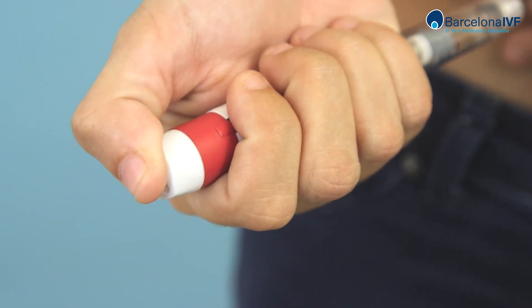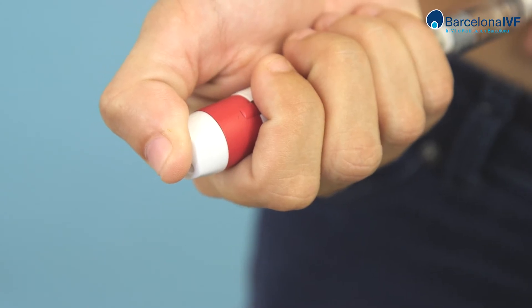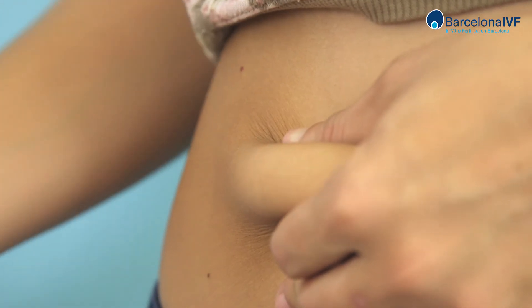Squeeze the plunger until the end. Then remove the needle gently and apply pressure for a few seconds over the treated area. Then remove the material.